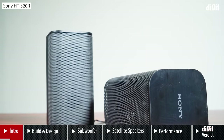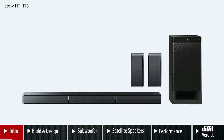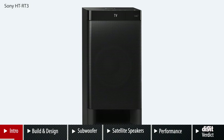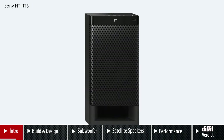Sony has a lineup of budget soundbars. If you're looking for something in the sub-20k price point, you have the Sony HT-S20R. Closer to 30,000 rupees, we've seen the Sony HT-RT3, a soundbar we've really liked for its pretty good performance at the price. It's a few years old but still packs a punch. The HT-S40R on paper looks like a replacement for the HT-RT3.